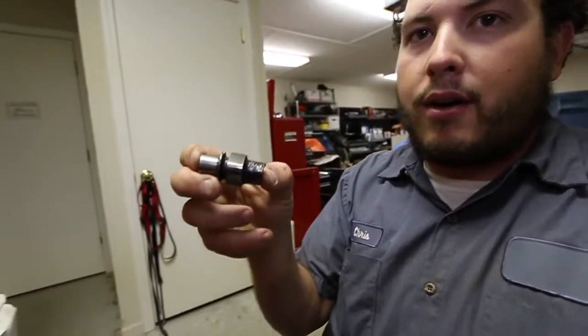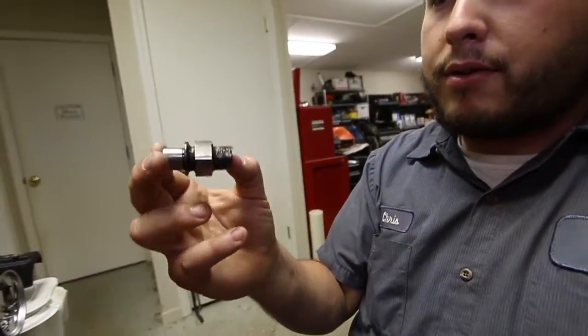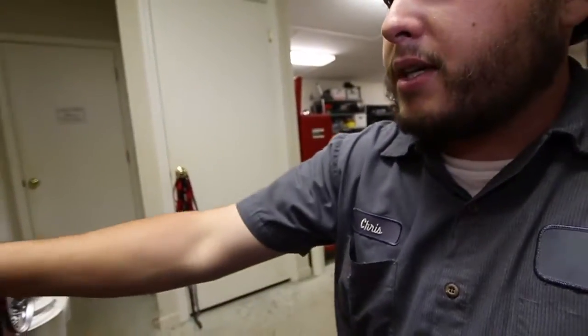I forget what those are called, but the piston runs on those. It busted that in half too, so I'm going to show you what happened.